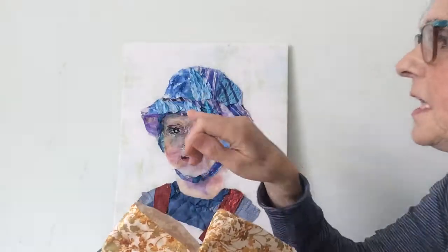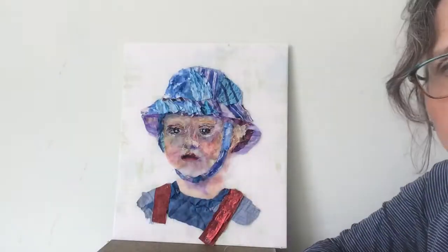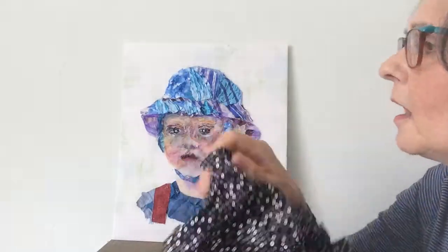So this one was for his eyebrows. This dotty fabric I've used to give the sparkle in his eyes.